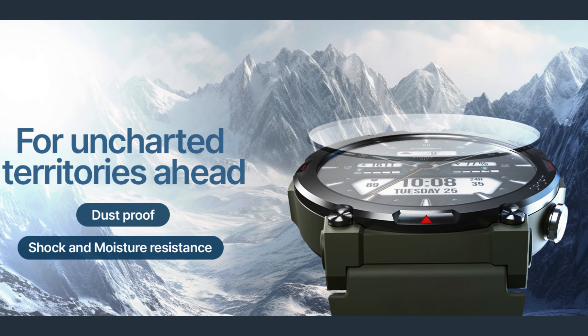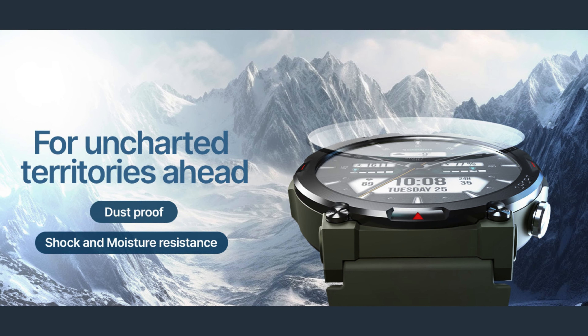With over 125 sports modes, it encourages you to explore without limits, tracking your performance across a wide range of activities.